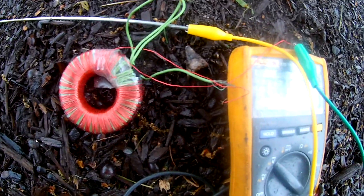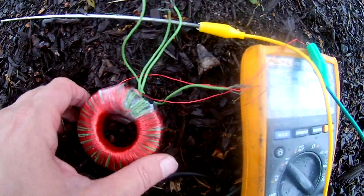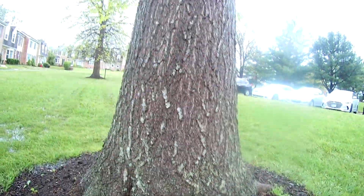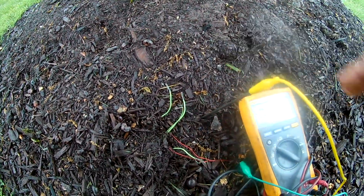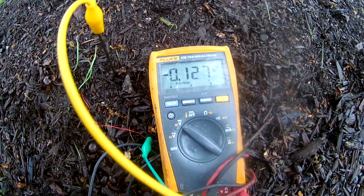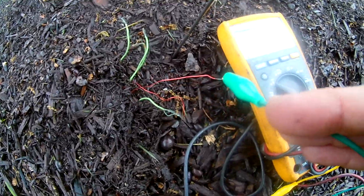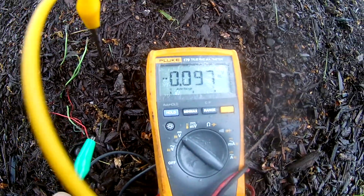This is similar to what Stubblefield was doing. Let's just dig a little hole in the ground and stick this into the ground and cover it up like so. This is right next to a tree here. I'll take this other wire and stick it in the ground over here. Even though the wire is completely enameled and none of the open ends are touching the ground, we're still getting a voltage on the voltmeter.